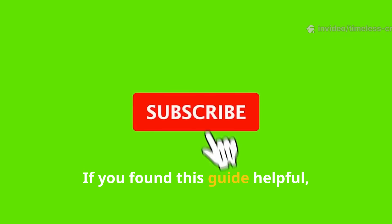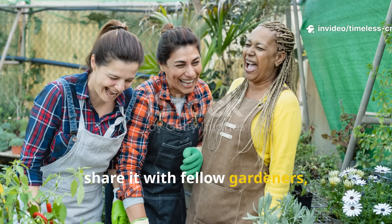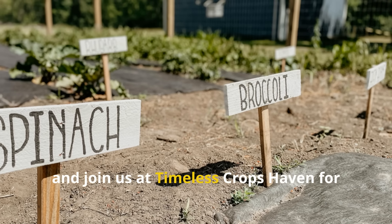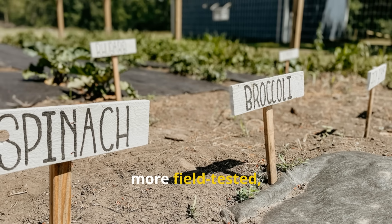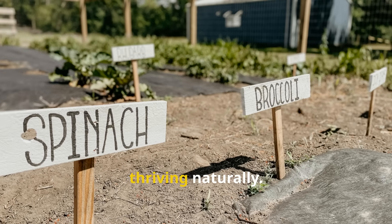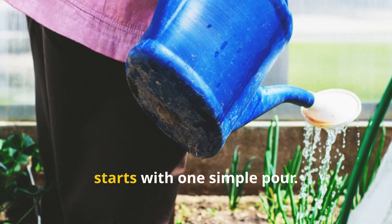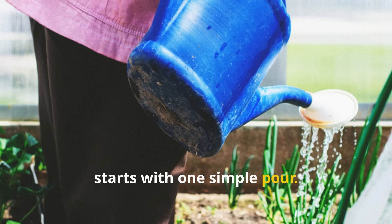If you found this guide helpful, don't forget to hit subscribe, share it with fellow gardeners and join us at Timeless Crops Haven for more field-tested, science-backed ways to keep your soil thriving naturally. Your garden's next big transformation starts with one simple pour.